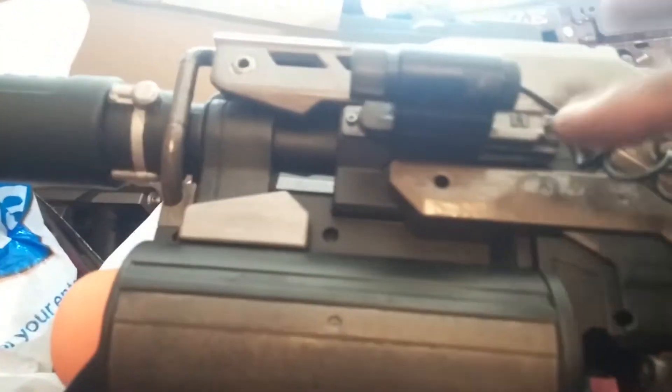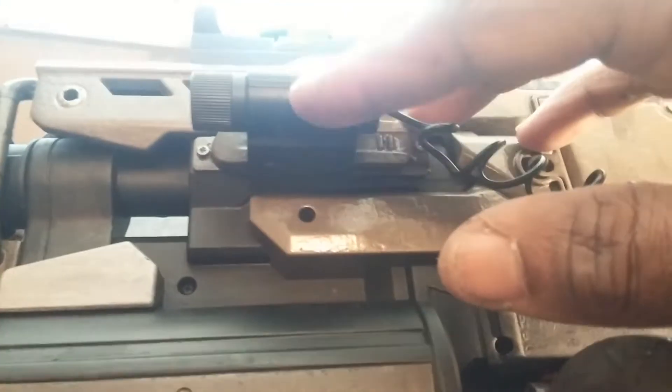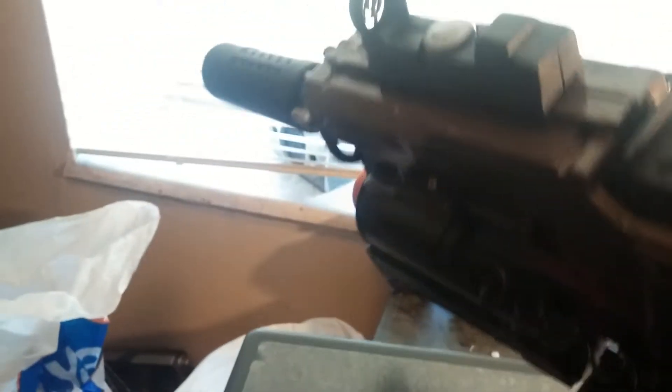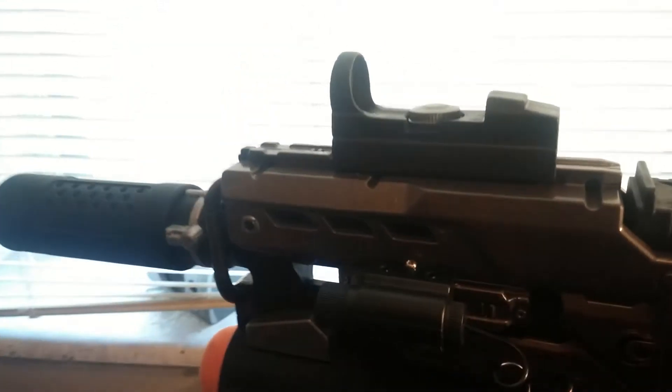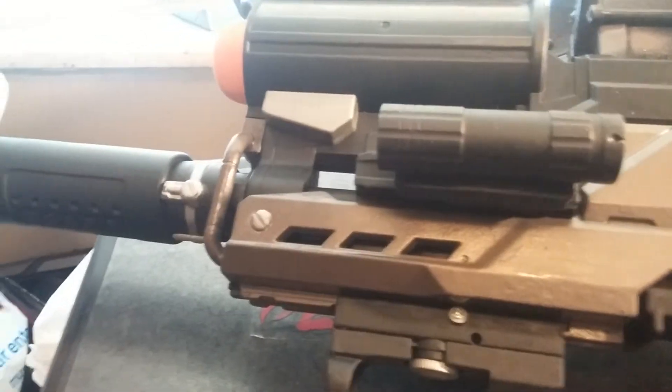I added a tack rail right here because it doesn't come with one on both sides, so to attach the laser with a set screw. On the other side on top you got the basic sight, and on this side you have a flat black LED tactical light — doing this one-handed, and this gun is heavy as hell.